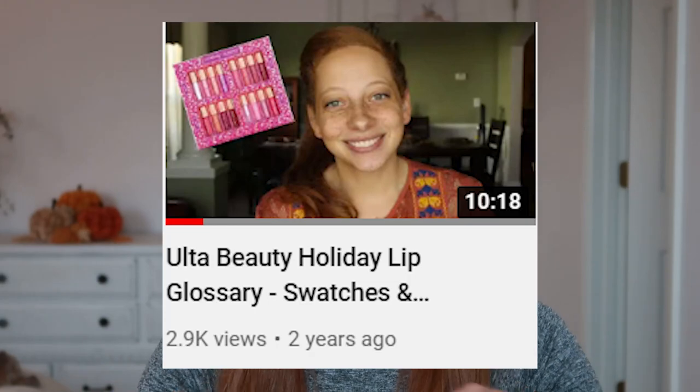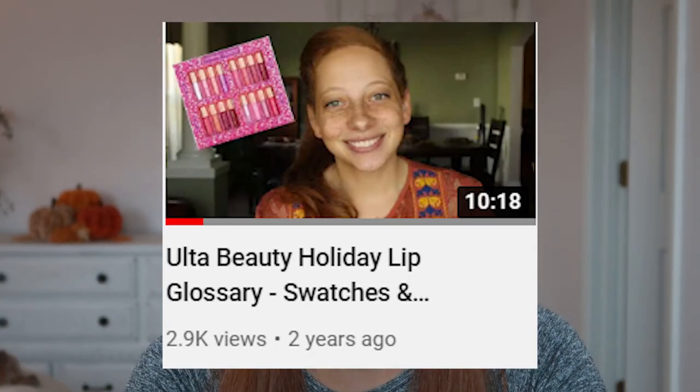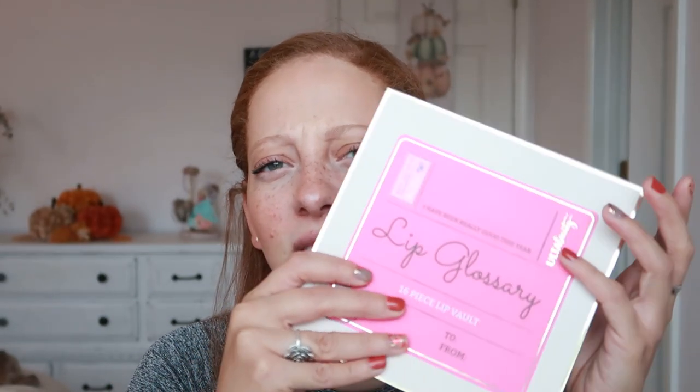It is the holiday season, which means that a lot of brands are coming out with their holiday kits and their holiday collections. Ulta Beauty every year comes out with some kind of lip vault in which they put a mixture of their different lip products all in the same vault. They're usually mini-sized. I did actually do a review and lip swatch video of their lip glossary a couple years back and I really enjoyed it, and I wanted to do that again this year.